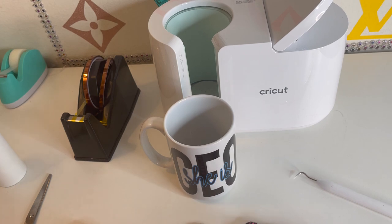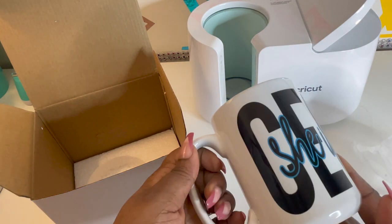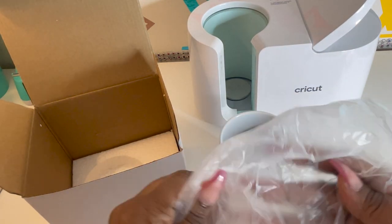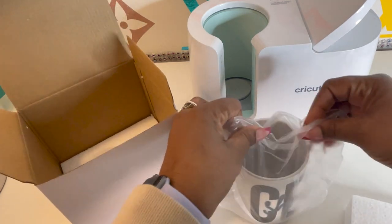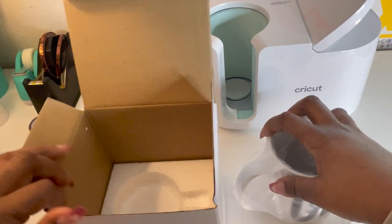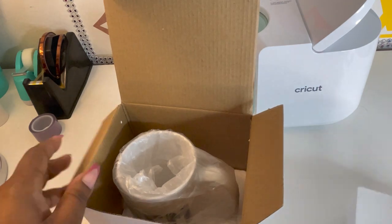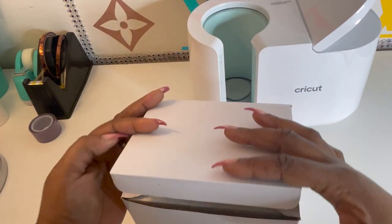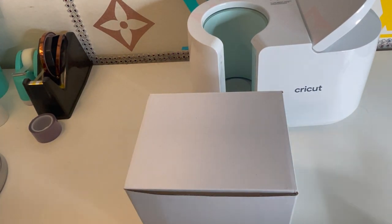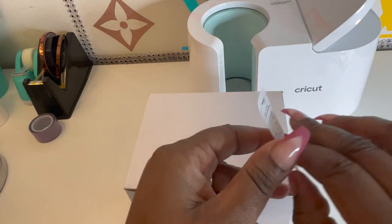Next we're going to pack this order, but I'm going to let this cool off and come back. So I washed the mug, and I usually put it in this plastic. And this is the top that goes on. And I just put a little care card on it with a care sticker.